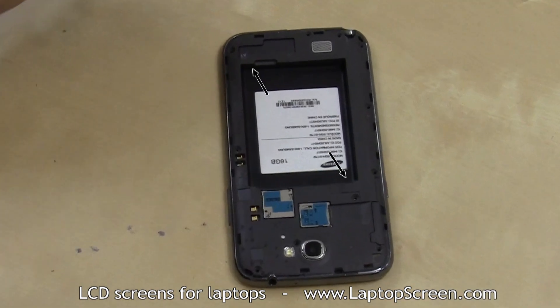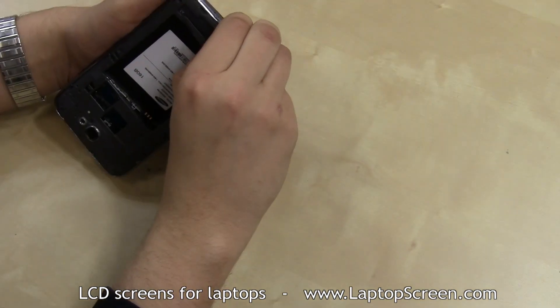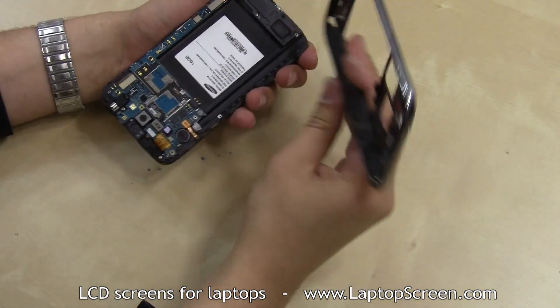There are two tabs on the inside, near the bottom right and upper left corner of the battery bay, that will unsnap — the mid-frame will open up fairly easily.